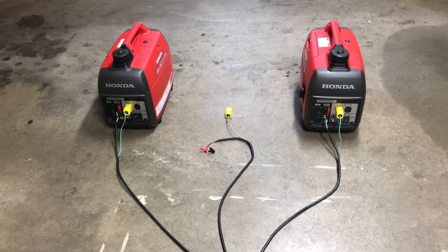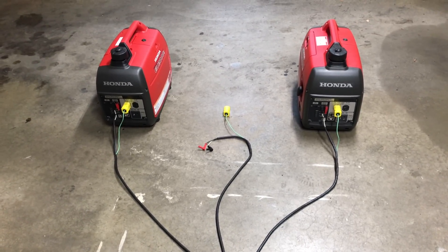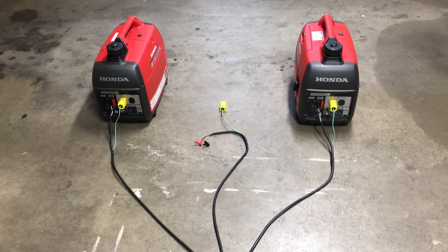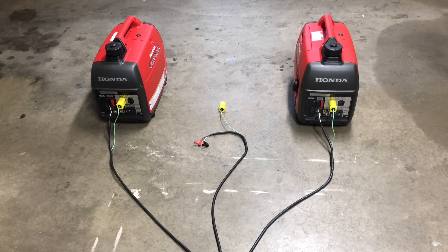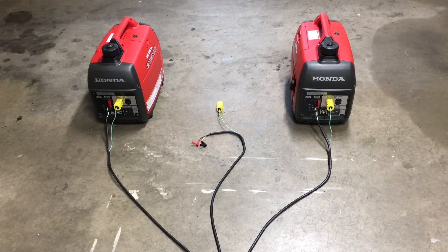That parallel kit goes into two Honda EU2000i generators. These generators have special mechanisms that allow you to run them in parallel. You can buy a parallel kit from Honda, but if you do some searching on the internet, there are people running three, four, and five of these generators on their RVs for air conditioning and more.